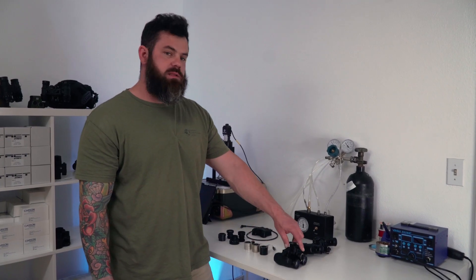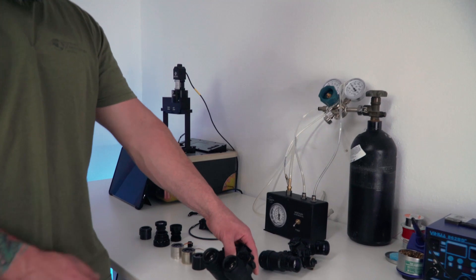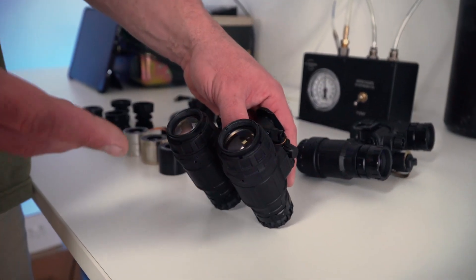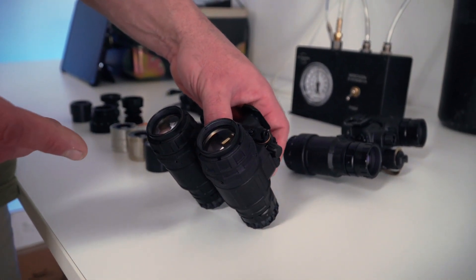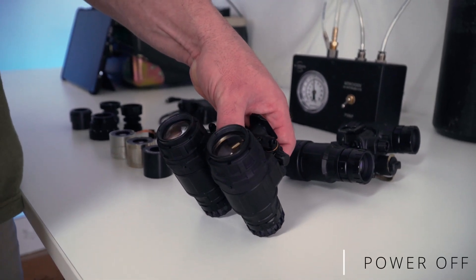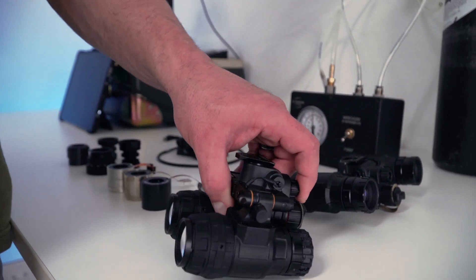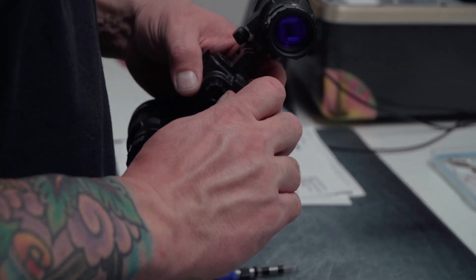The 1431 has a built-in IR illuminator. It can be activated by depressing the power button two times in quick succession — a one-two — and a red indicator light will come on inside the device to let you know the IR illuminator is on. To turn it off, the same procedure: two quick taps in quick succession will turn the IR illuminator off.